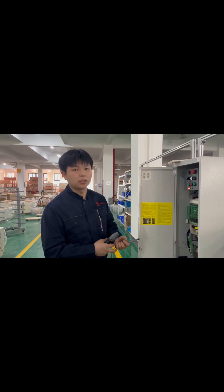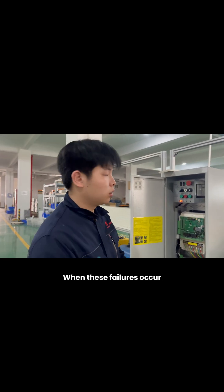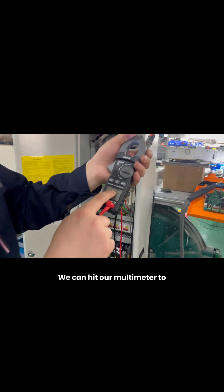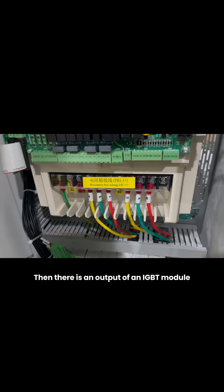How to test the quality of an IGBT module when our frequency converter reports errors E02, E03, E04, E05, E06, or E07. When these failures occur, we can use our multimeter in diode mode to test the input and output IGBT modules.